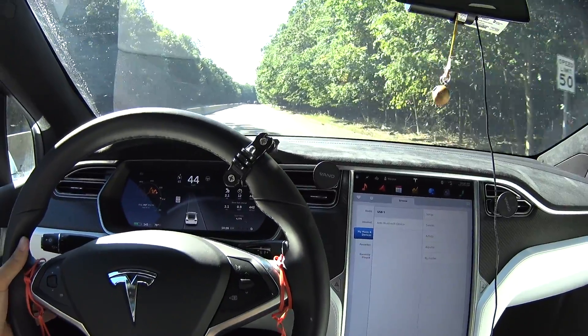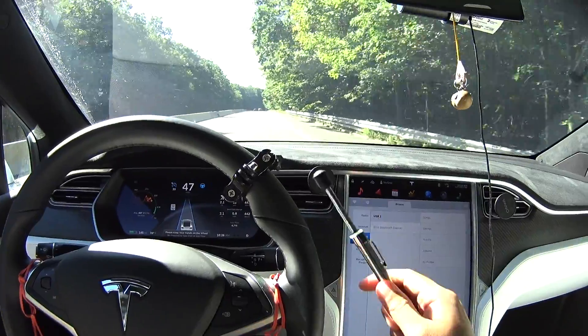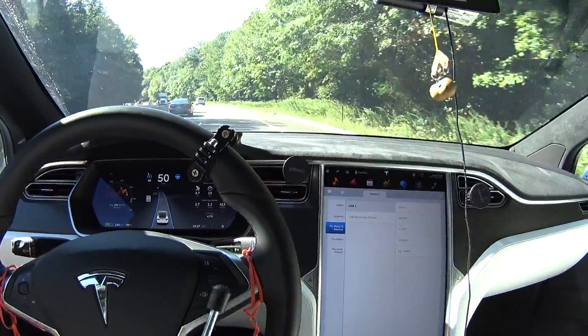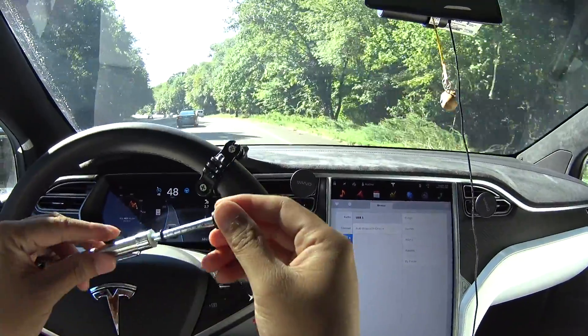Okay, autopilot engaged and we're gonna make it slow and then we're gonna see — there we go. So let's see, I'm looking at this while the car is driving.